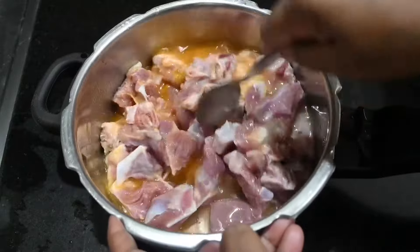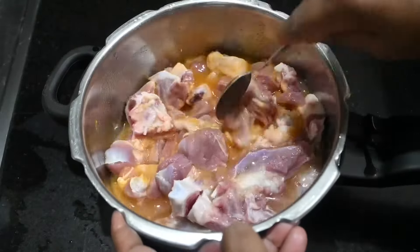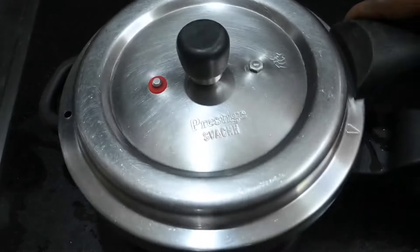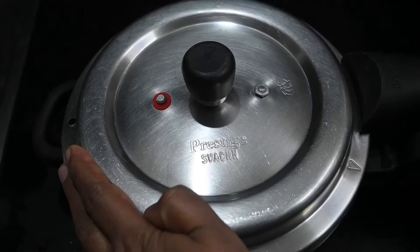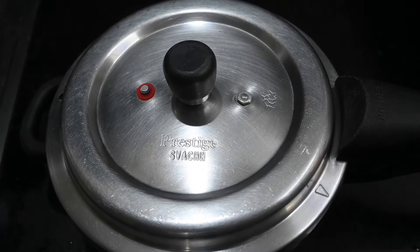You can take the mutton. 3 tablespoons of mutton together. We can wash the mutton before cooking.